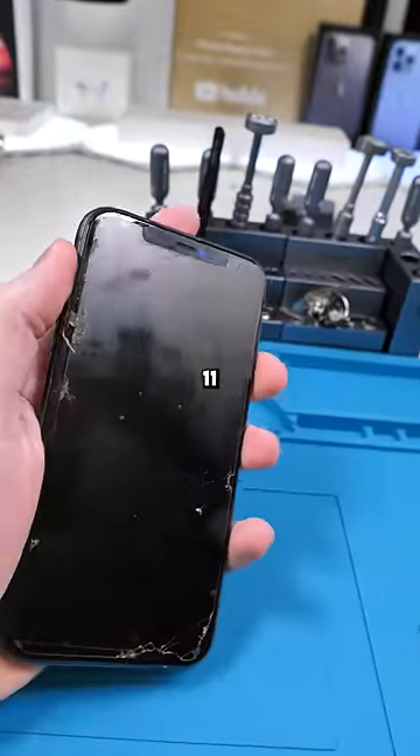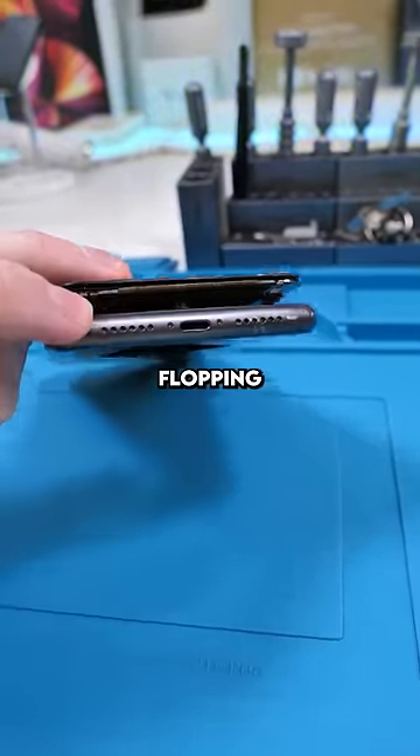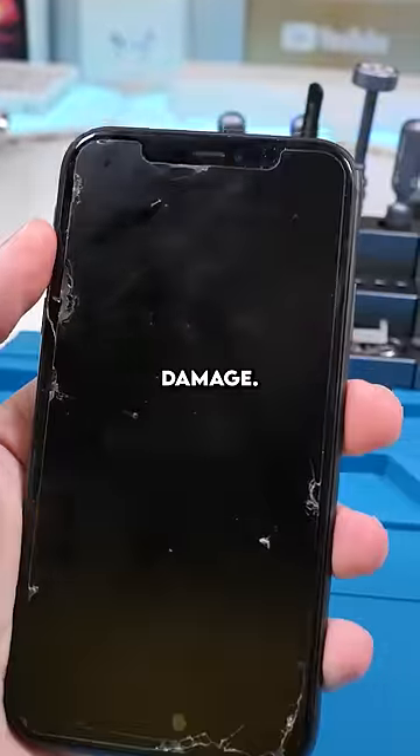We have an iPhone 11 that just isn't turning on. The screen is like flopping off — someone has definitely fixed this before. Let's see the damage.